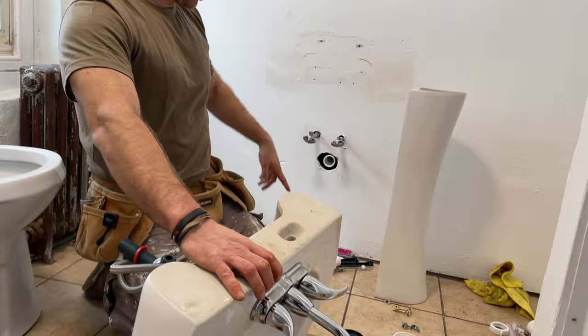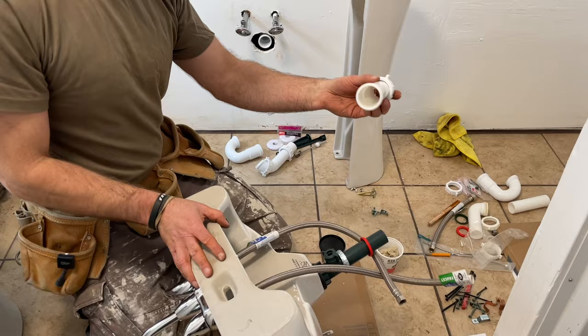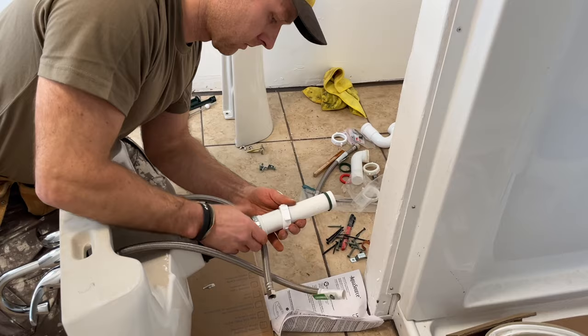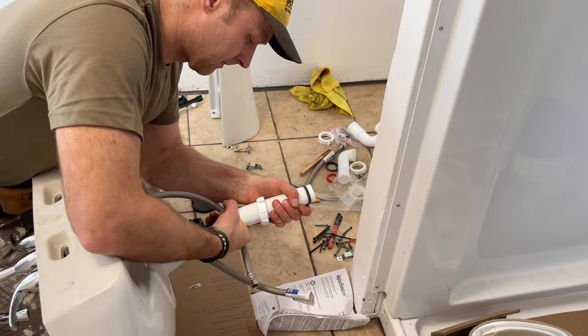Now we can move on to our plumbing. Since it's a tight fit, I'm going to connect my extension. We're going from one-and-a-half-inch pipe, but this drain is one-and-a-quarter inch — so this is a converter seal and converter bracket to make that connection, going from the slightly narrower to the wider pipe.